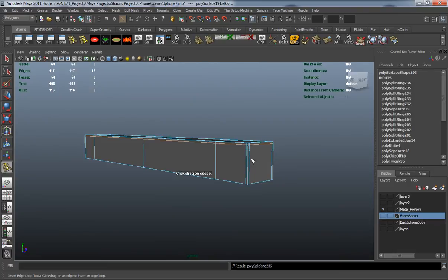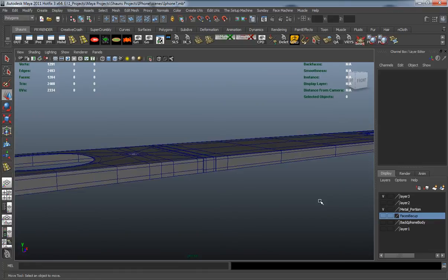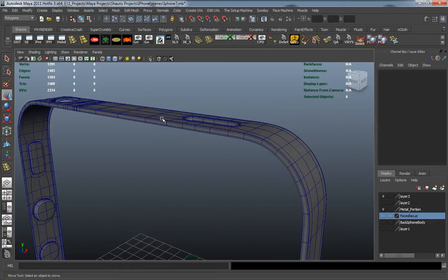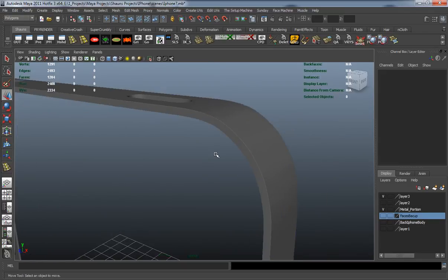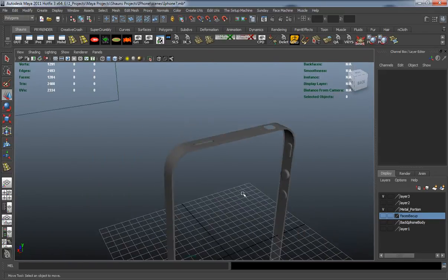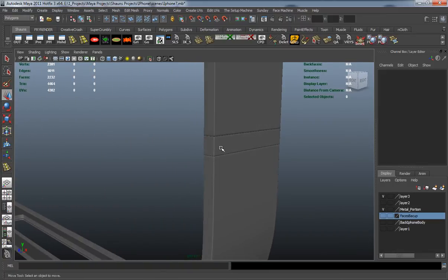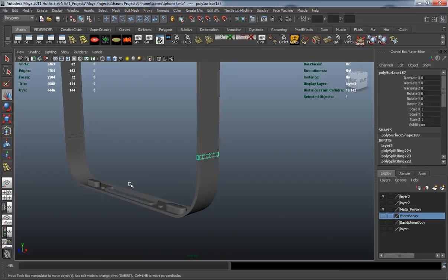Draw one on the bottom and one on the top there too. Let's bring all those back, then turn the wireframe off just to make sure that's looking good. You can see it's going to maintain its shape there.